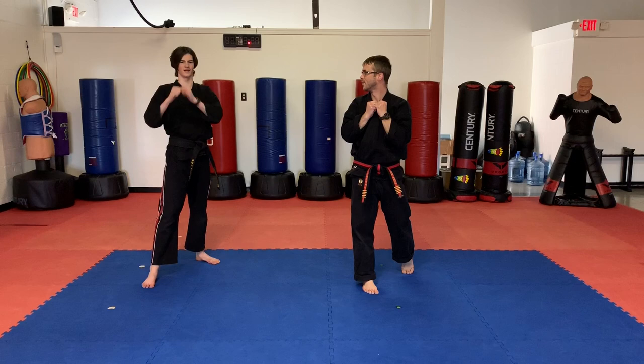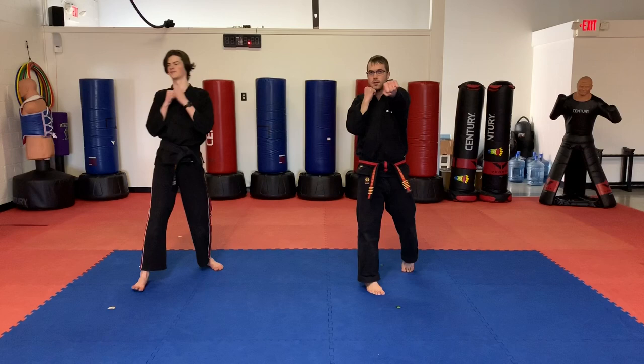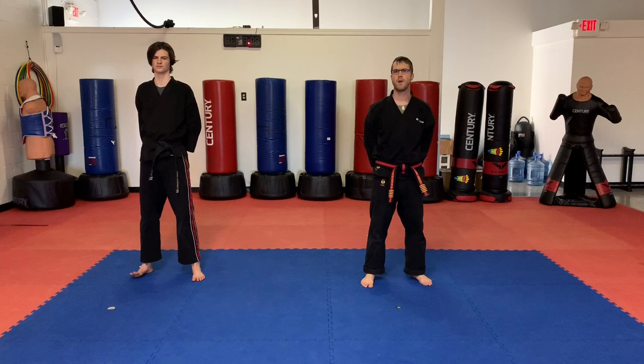One more time, guys. Here we go. Ready? Jab. Cross. Hook. Cross. Lean back. Cross. Alright guys, pause the video. Practice that — let's do about five repetitions of about three sets.